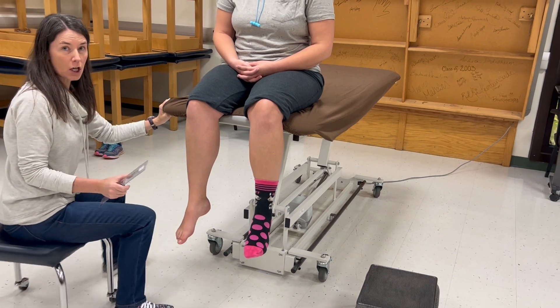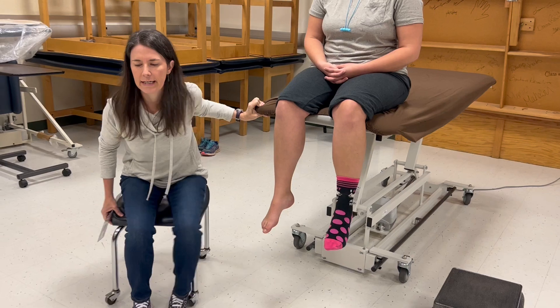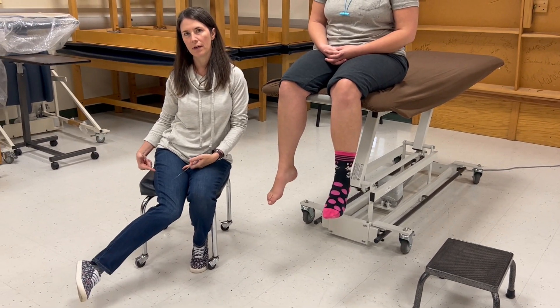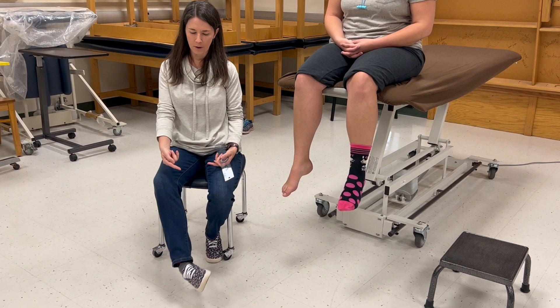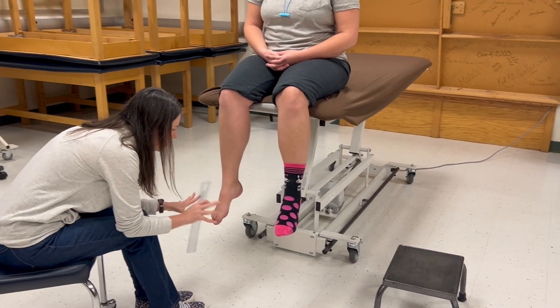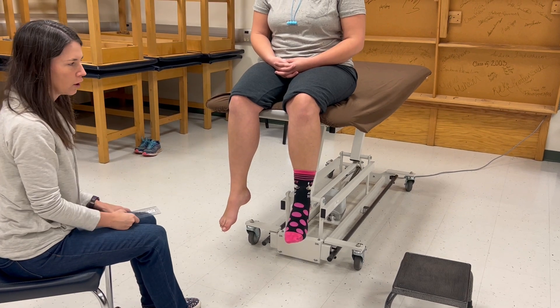Let's talk about compensation. If someone is limited in eversion, you might see hip internal rotation. If someone is limited in inversion, you might see hip external rotation. Try not to be so focused on what's happening at the foot that you miss any hip compensation that could be occurring.